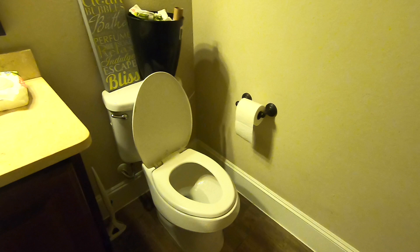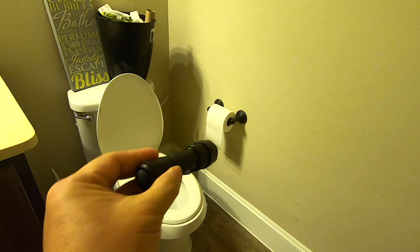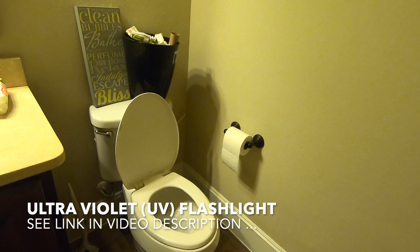I'm using an ultraviolet blacklight to expose the urine on the wall. I'm going to turn off the light right now and show you what I'm talking about. Now we are completely dark and I am going to turn on the light — hopefully you guys can see all those splatters on the wall.